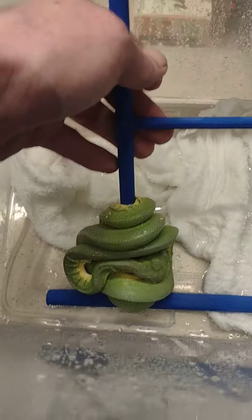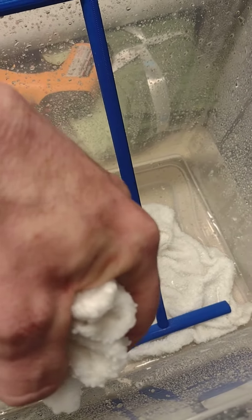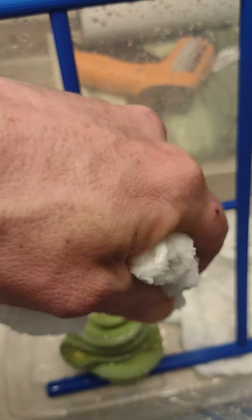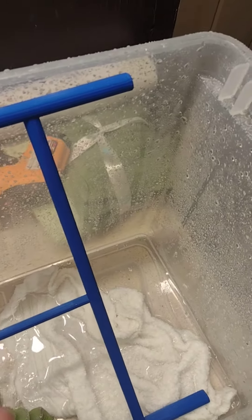Easy way to put it in like that. Put the paper and the washcloth over top of it, then put the lid on. After about half an hour, that stuck skin shed should peel right off.